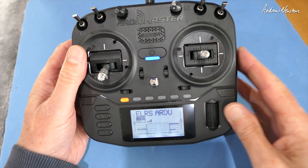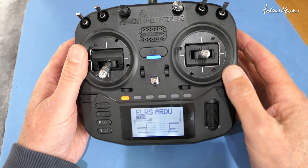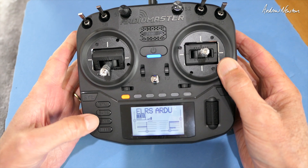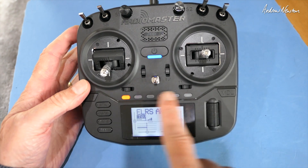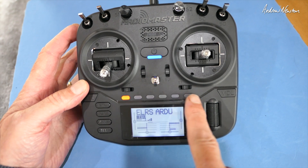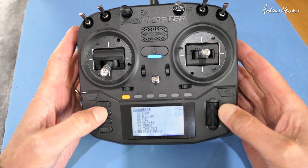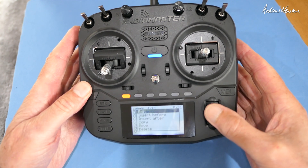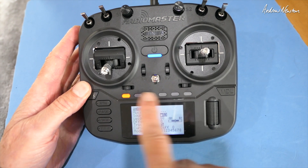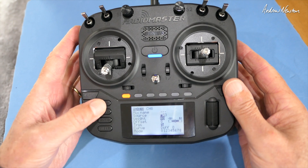Setting up the 6-position switch to give us 6 modes on channel 8 in ArduPilot. A viewer, Igor Babenko, reminded me that you just need to reduce the S3 weight down to 60 and then the gaps line up with the ArduPilot mode divisions. We've chosen S3, the 6-position switch, on channel 8, and reduced the weight to 60. That's all you have to do.